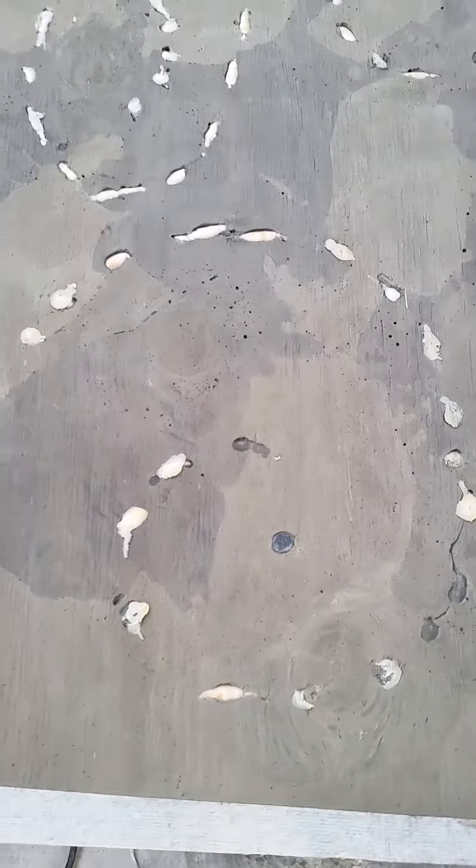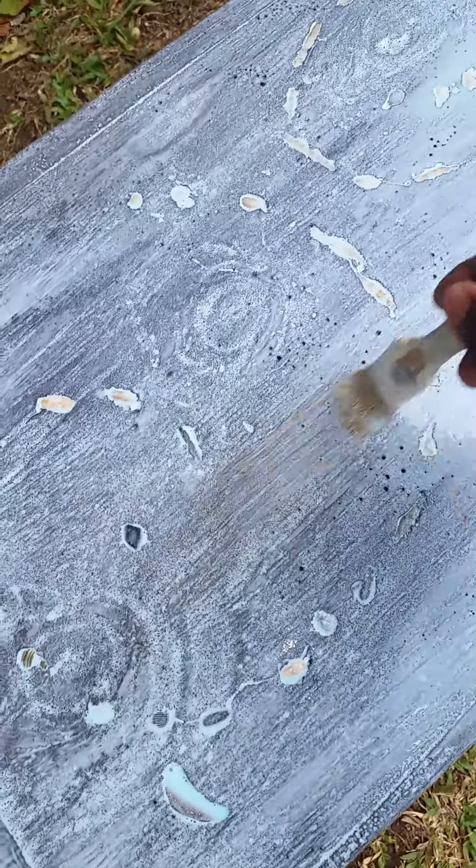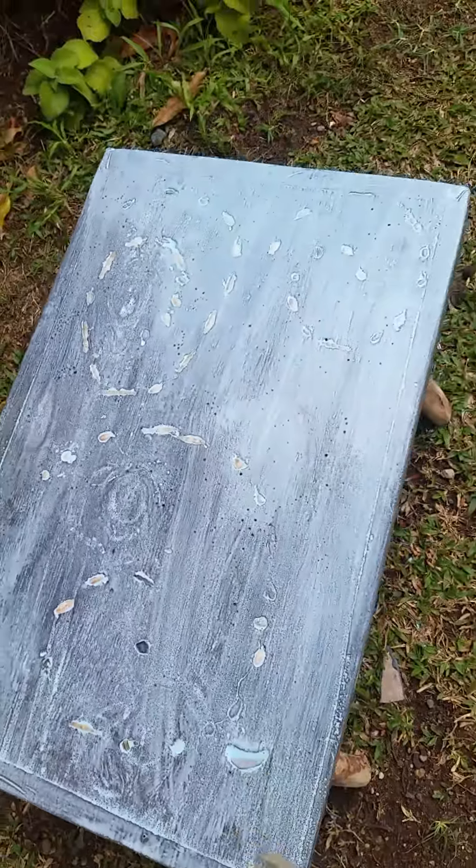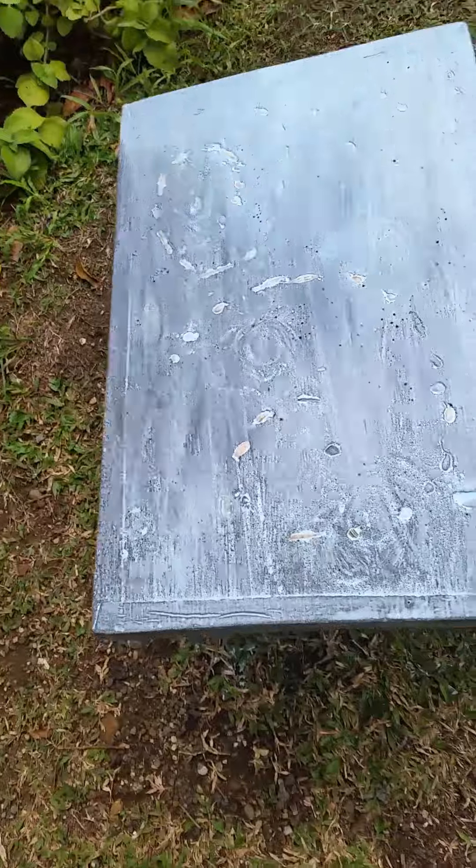You can see two different shades — I used some charcoal to create that kind of design. Now I'm sealing it with a concrete sealer so that it will be waterproof, and it will have a little gloss.